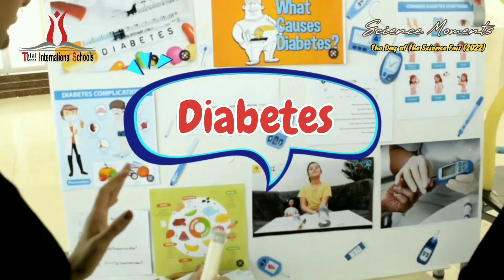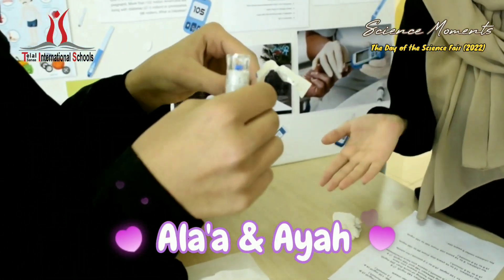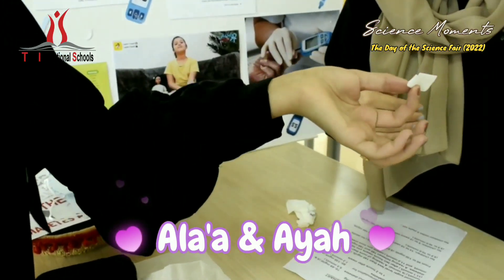Avoid diabetes. And this one is for measuring diabetes. You eat if it's high first. Did you eat?